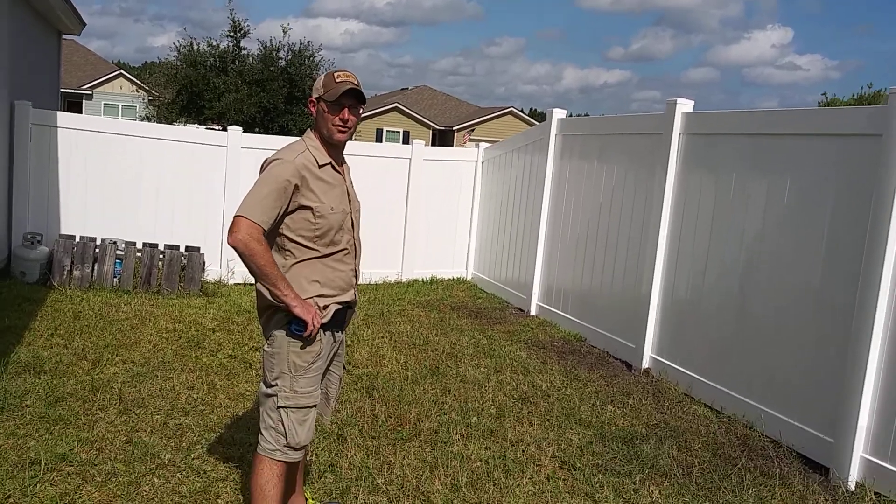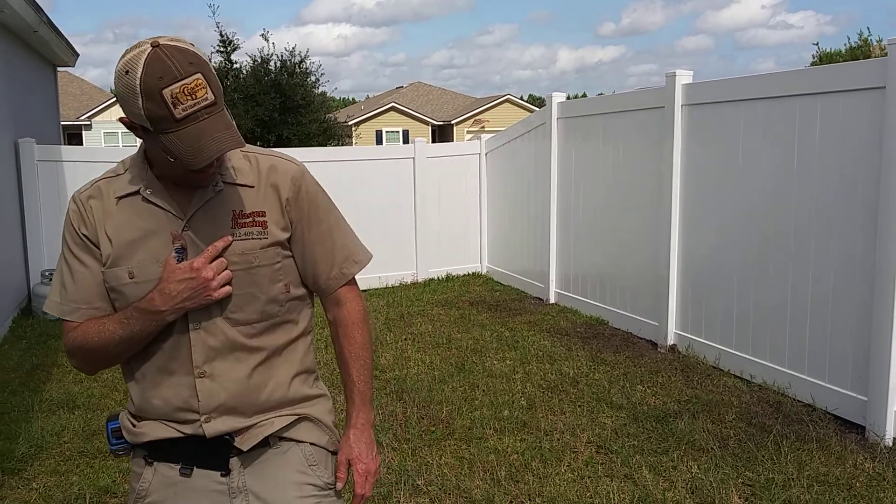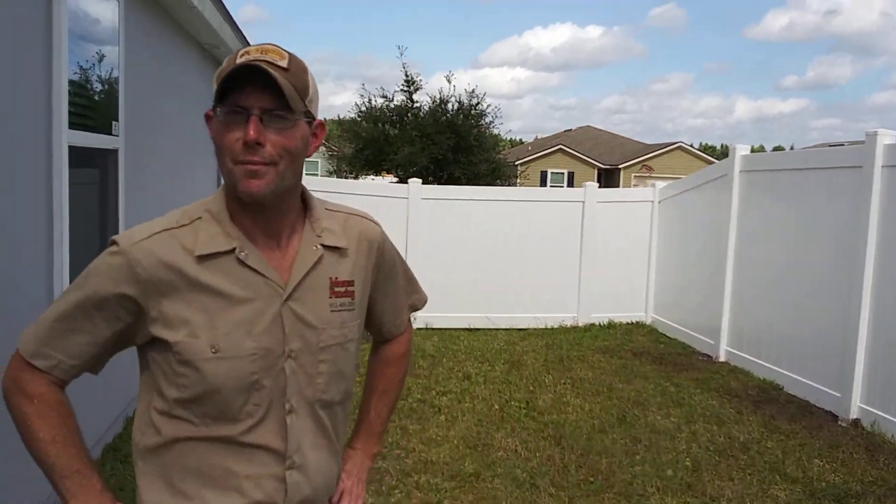If you have any questions or concerns, feel free to give me a shout out at 912-409-2031. And as always, we thank you for installing with Masters Fencing.